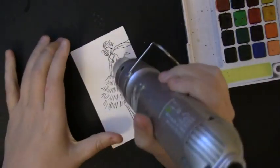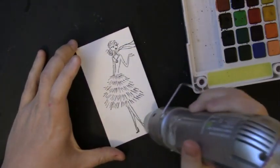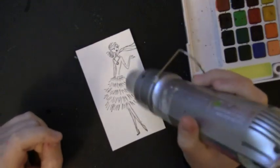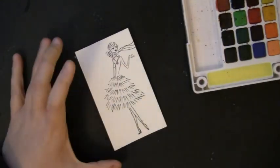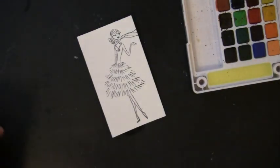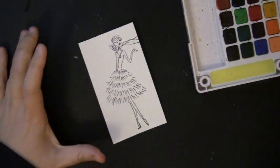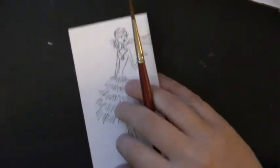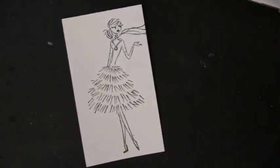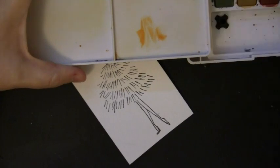Once I've stamped onto the watercolor paper I want to make sure it's completely dry. These archival inks are totally waterproof once dry, but I like to use my heat gun just a little bit to be sure, and then I can start painting right away. I'll be painting using a Sakura Koi watercolor field sketch box, mixing some colors off to the side and pulling some right from the pans, using a watercolor brush and clean water to mix them.